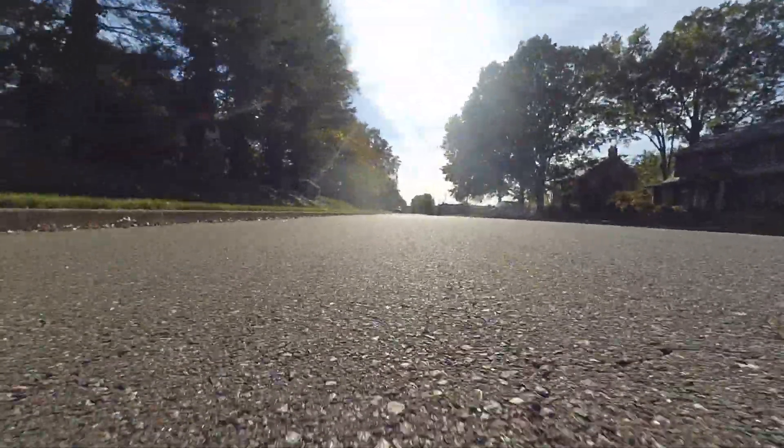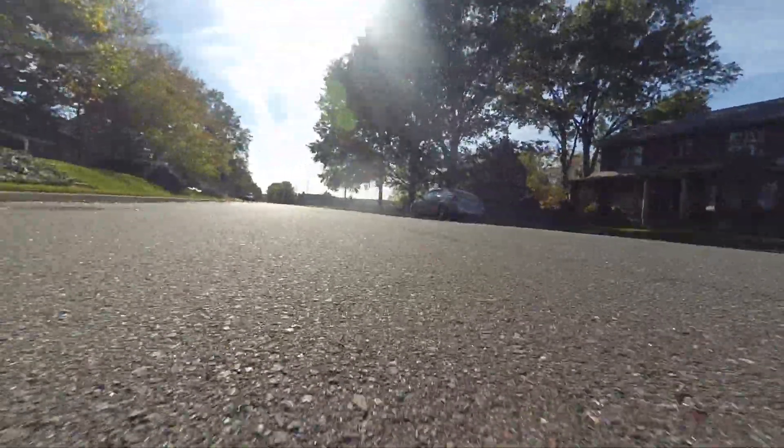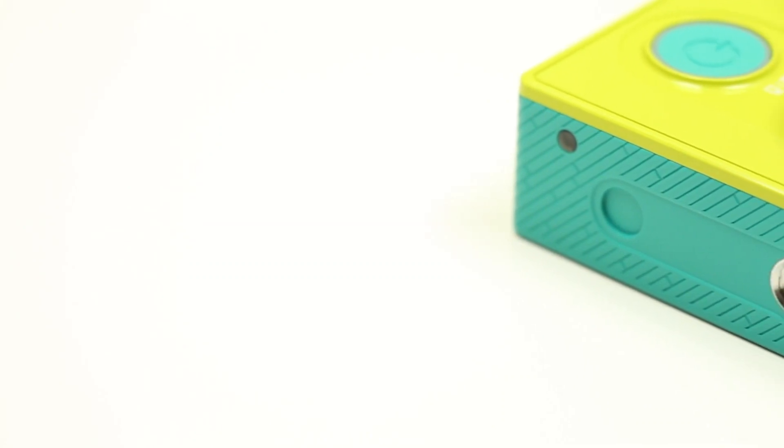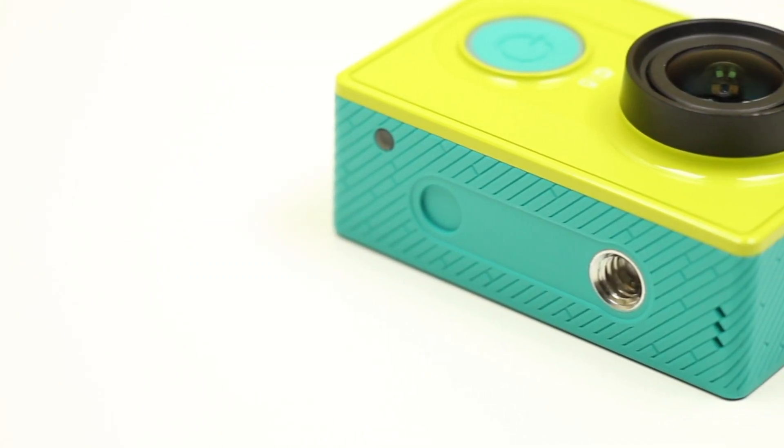Another footage sample is when I mounted the camera on a skateboard and took it around the town. It's pretty decent quality, but the sun is causing some overexposure as well as a bit of lens flare. But overall, it isn't too bad. As for the microphone, it's about on par with other action cameras — nothing special there.